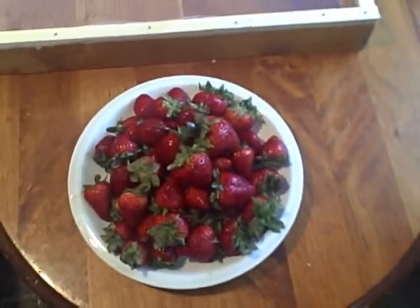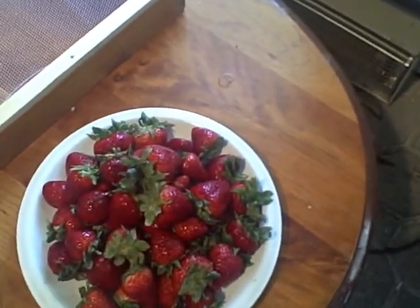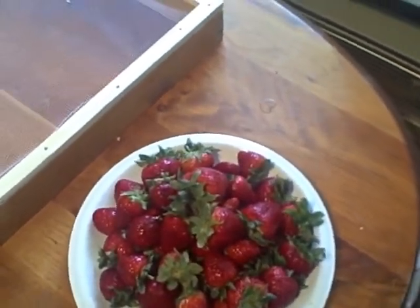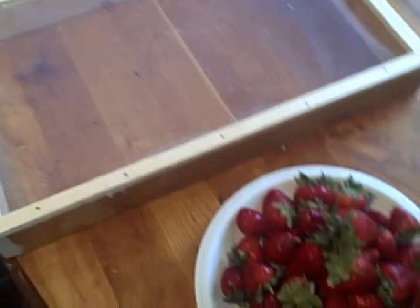You know what I was thinking? If I can cut them up and dry them, I'll be able to keep them a lot longer. I've had dried strawberries before, and I really like the way they taste. Anyway, I've got a few drying racks here, and we'll cut them up and dry them and see how it goes.